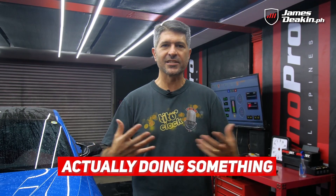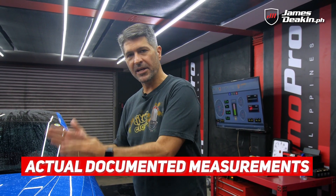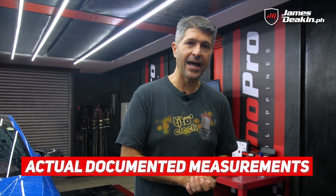It's not subjective, it's not just a feeling you get — you have actual documented measurements for the success that you have. Remember, these upgrades aren't cheap so you're gonna want to make sure each one is accounted for.